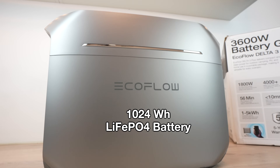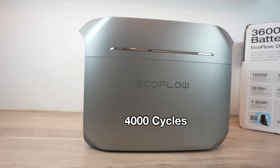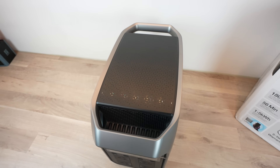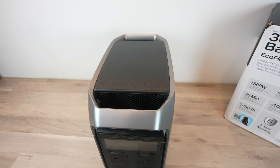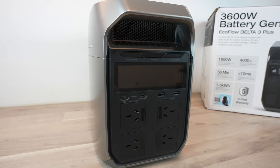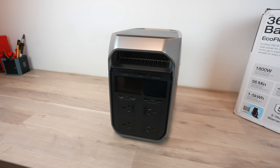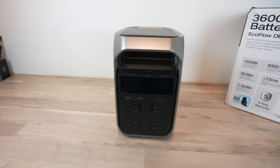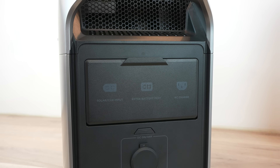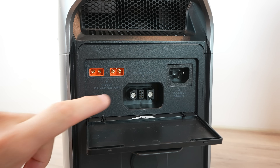Inside the Delta 3 Plus is a 1024 Wh lithium iron phosphate battery, which is good for over 4000 power cycles. So if you use the full battery capacity every day, it would last almost 10 years and you'd still have 80% of the original capacity. The battery is also protected by a three-layer system: an IP65 battery enclosure which protects against dust and splashes, a smart battery management system that provides real-time monitoring and regulation, and a thermal runaway and fire propagation protection layer. The battery is also expandable up to 5 kWh by adding compatible battery packs through the battery port at the back.